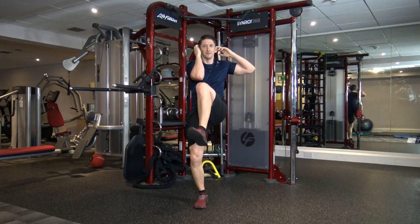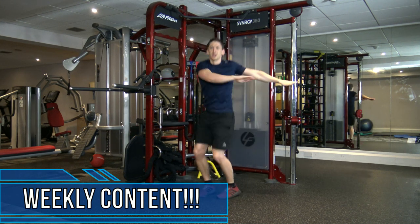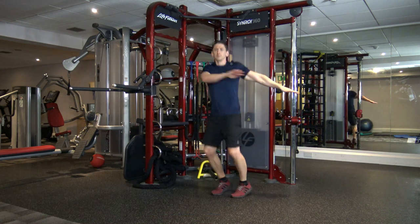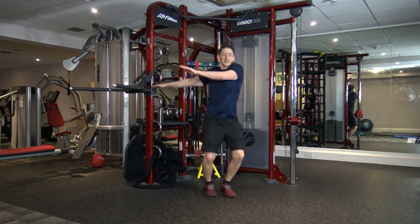Five, four, three, two, and one. Next one is jump twist — just like that. Get the arms going side to side. This is where the heart rate is going to increase.